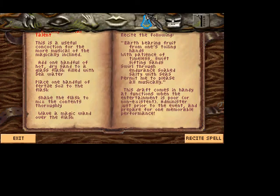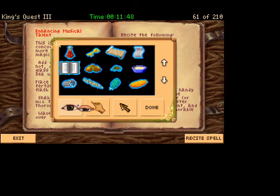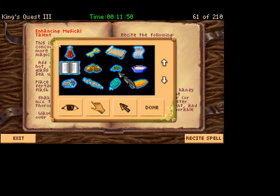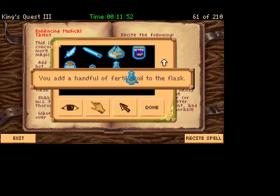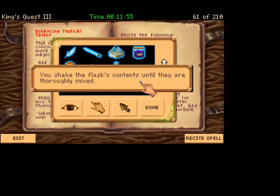Place one handful of fertile soil to the flask, and then shake the flask. So we need the fertile soil — I believe this is it. You're carrying a handful of fertile soil from the bear family's garden. Let's do it! You add a handful of fertile soil to the flask. Now it says to shake the contents. You shake the flask's contents until they are thoroughly mixed.